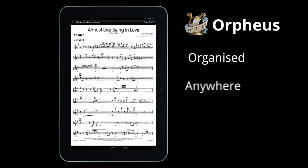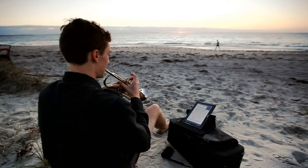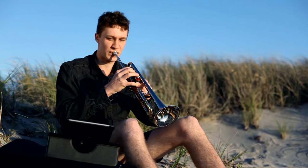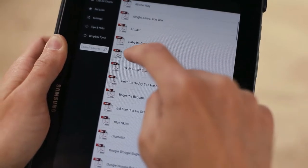Get your music organised. Access it anywhere, anytime. Browse all your music in a simple list. Just tap a chart and you're ready to play.